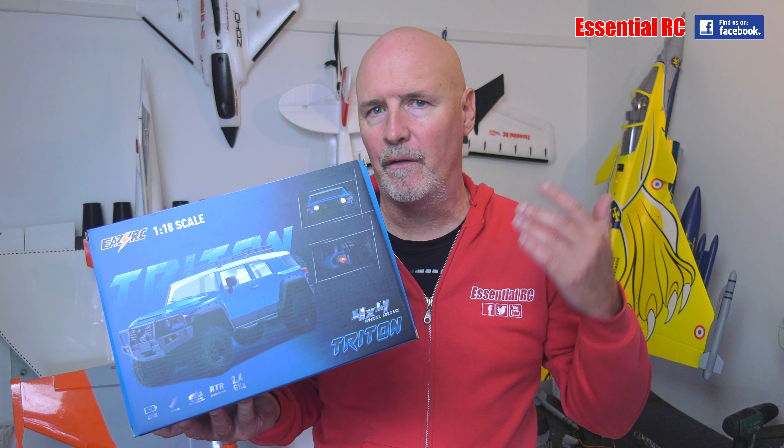Thanks for tuning in for another drive test. Actually, I say another drive test — we don't tend to do very many drive tests of RC surface vehicles on Essential RC. Our focus is on flying RC planes, jets, warbirds, those types of things.